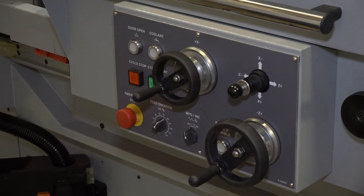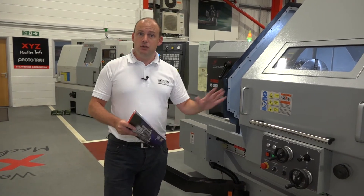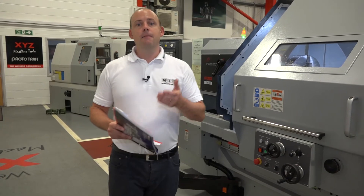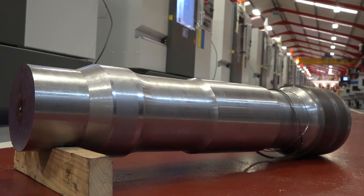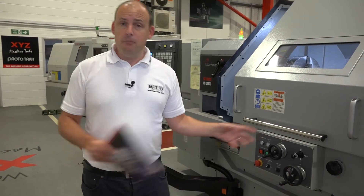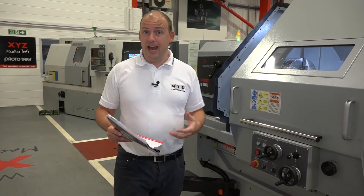It doesn't make a difference whether you're looking at traditional turning or CNC turning — you can use this machine in either way. XYZ have had a lot of success in the nuclear, oil, and gas markets with longer shafts, turning threaded pipes where you need to feed 160mm up the spindle bore, but you may need a slightly smaller swing over bed so you can tackle other work as well.